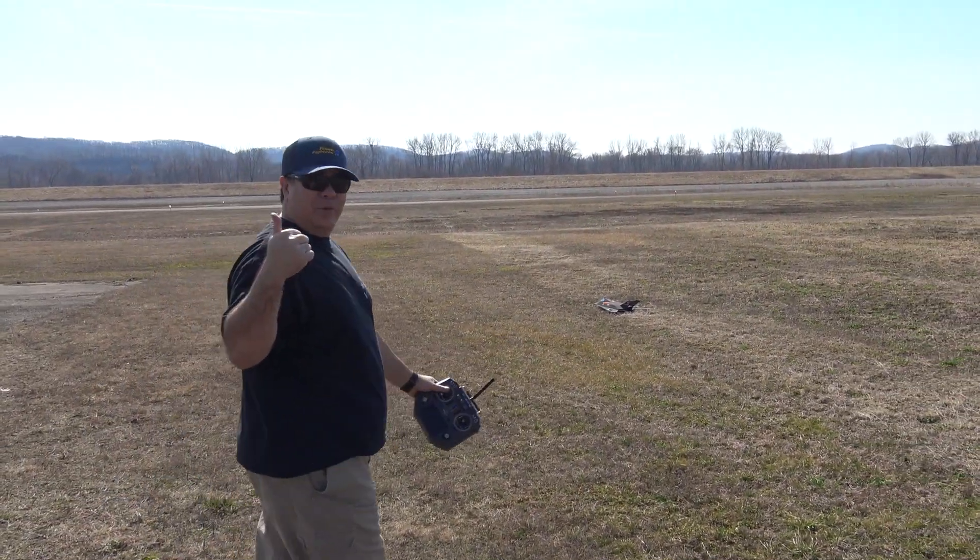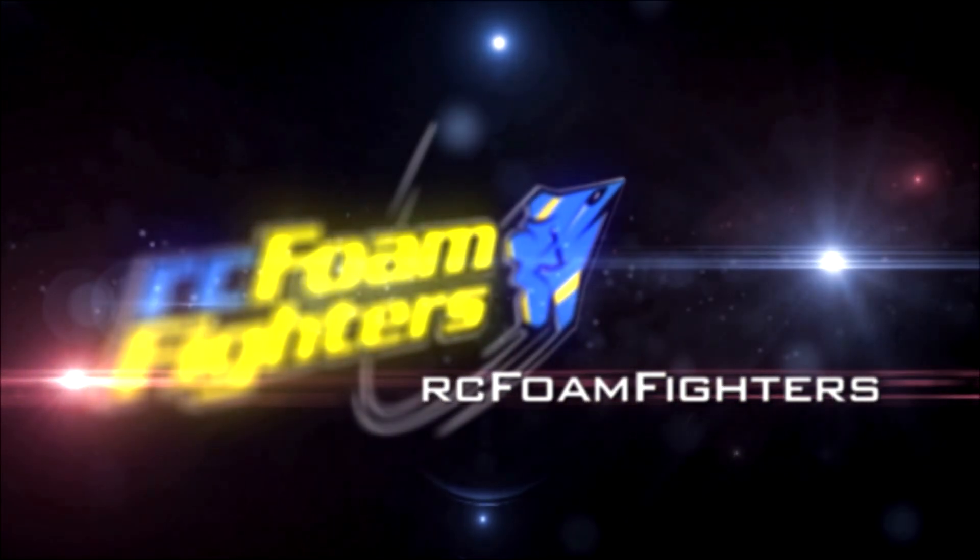Okay guys, that's the 64 millimeter maiden flight. That's good!